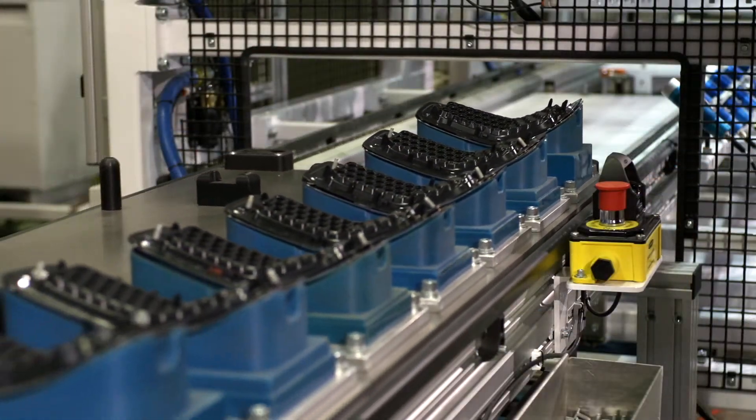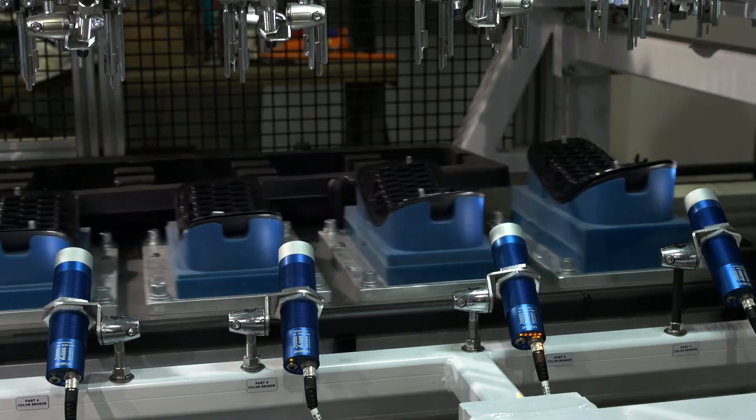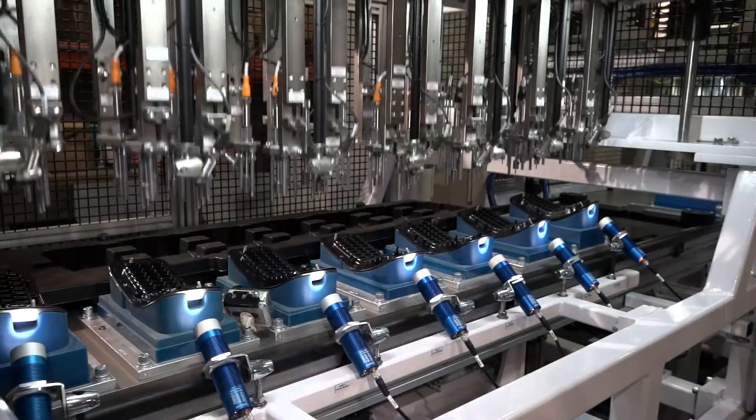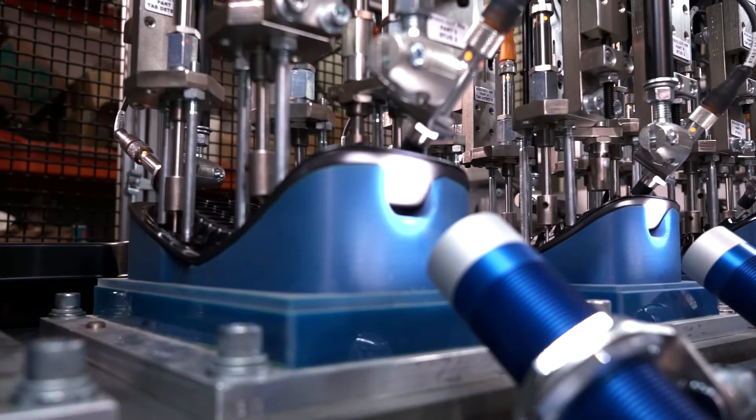In Station 3, a barcode reader scans the expected color and finish of each batch of parts on the pallet. Color sensors verify the color of each part. Sensors also verify tab engagement and stud presence.